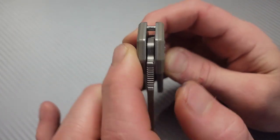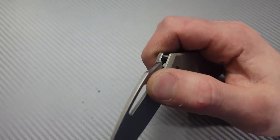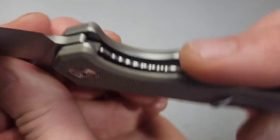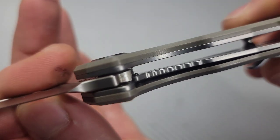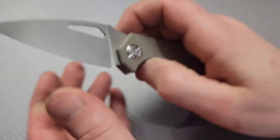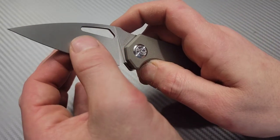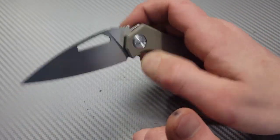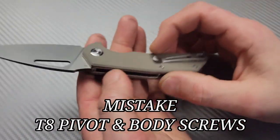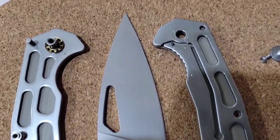The stop pin is a nice size — I love seeing a good size stop pin. It is on ceramic caged bearings. It is a steel liner lock and we have a ceramic detent ball right there — you can see it. The detent is nice and early; you're always past the detent, which is great. T10 pivot, T8 hardware — that's also awesome. Lots of milling inside there.